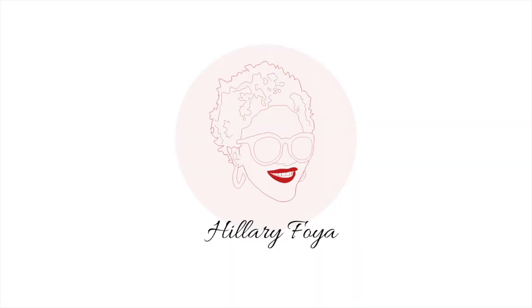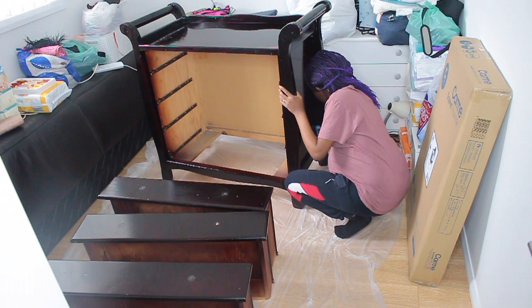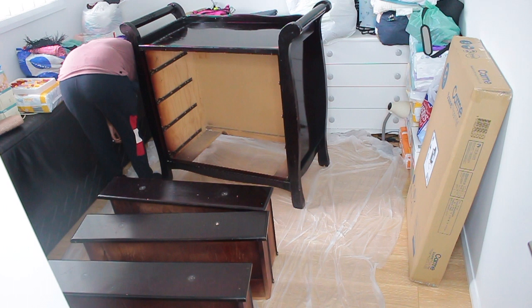Hey, welcome to my YouTube channel! My name is Hillary Foyer, and today I'll be showing you how I transformed an old chest of drawers — painted it and made it look a little bit rustic. I will show you the process. Just a disclaimer: I am not a professional. This is actually my first time trying out this project, so please do your research. I'm just sharing my experience and my mistakes.